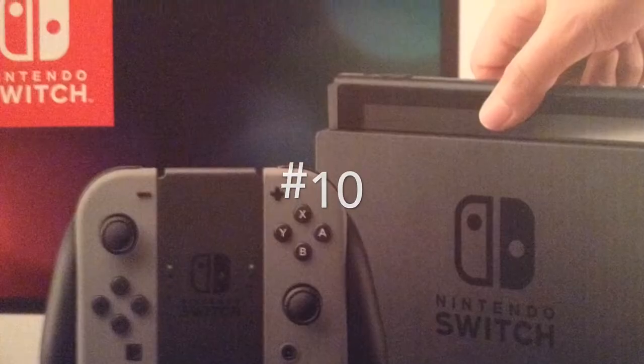No, I am not sponsored by these companies. At number 10, we have a second pair of Joy-Cons. When you first open up your Nintendo Switch, you get two Joy-Cons and a Joy-Con grip in the box. But let's say you have four friends and all of you want to play Mario Kart — this is where two pairs of Joy-Cons would come in handy. Though the price of Joy-Cons is expensive, you really are getting what you're paying for.